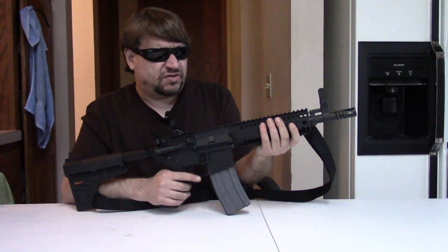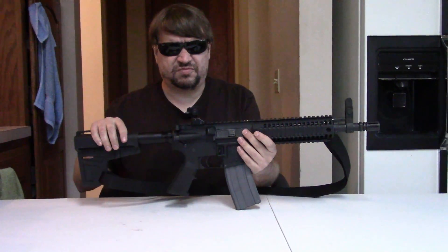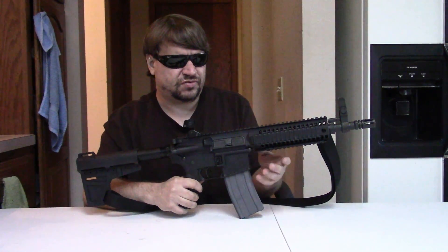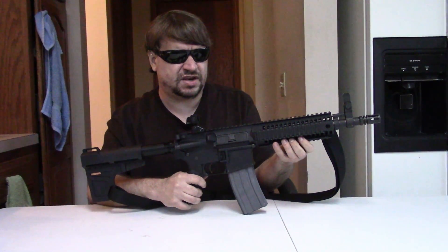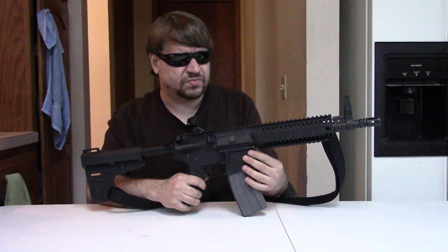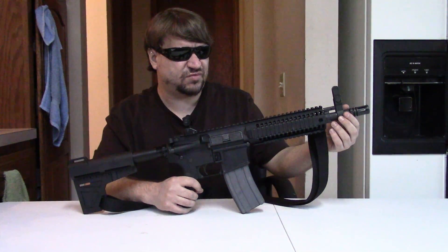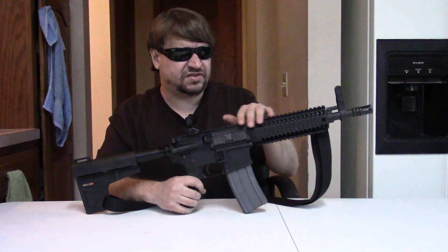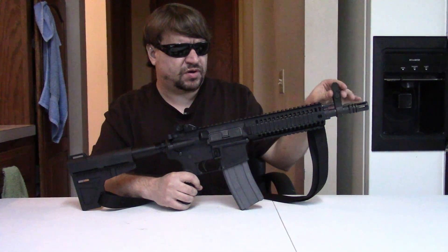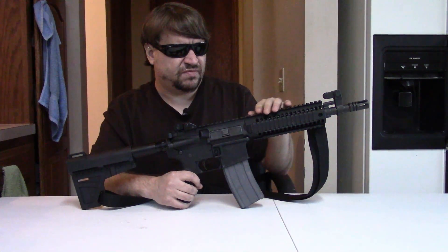We enjoyed shooting it — it was very smooth and very soft recoiling. This has a standard weight buffer and spring, and yet it was still reliable with Russian Brown Bear ammo. So if it was reliable with that, it's going to be good with anything. We had no failures of any kind. It's a fun little gun — very compact, about six inches shorter than your standard M4/M4A1. And while this is not a Mark 18 clone itself, it's a unique Colt upper mated with a Mark 18 profile barrel from the factory. This is not a cut-down.